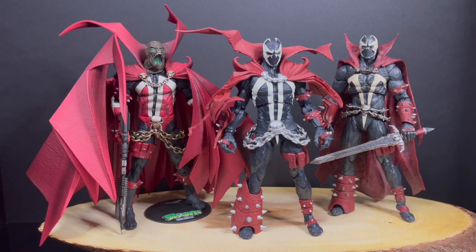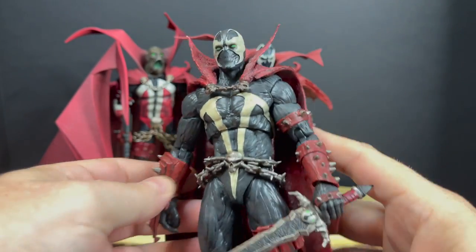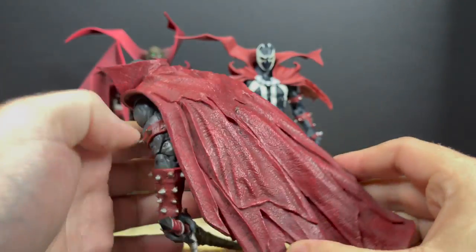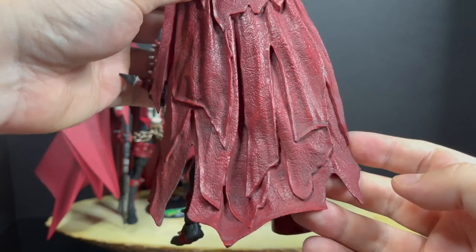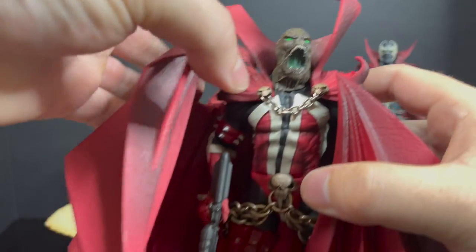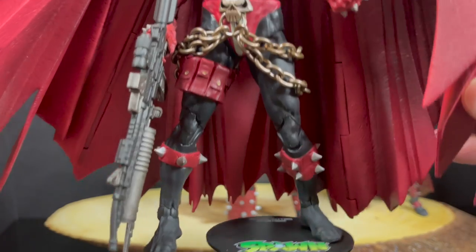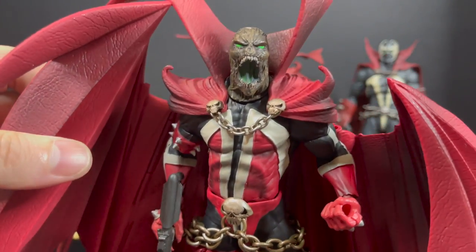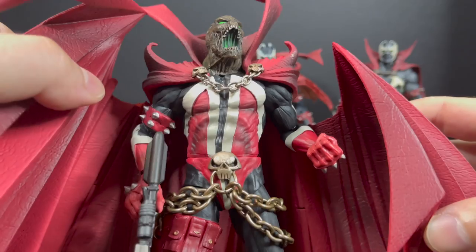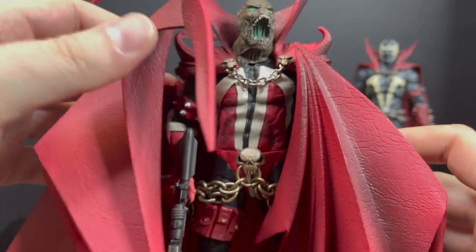One problem: they don't have cloth capes. Spawn's got a very cool, interesting living costume cape, and a lot of the most recent ones — the Immortal Kombat figure for instance — have a very heavy non-articulated cape that just kind of stands there and can be cumbersome. There's some quote-unquote articulation in the cape itself, but you really want a living cape that represents the comic book art, and that's easier said than done when it comes to translation to plastic.